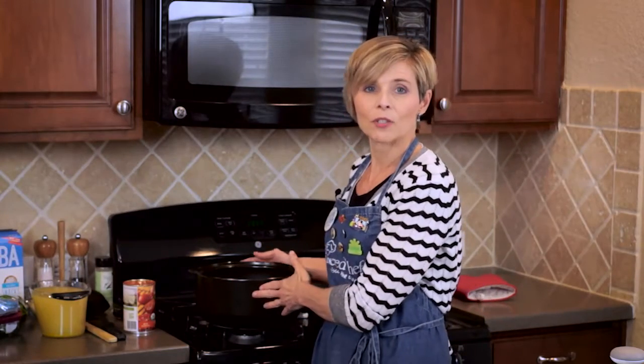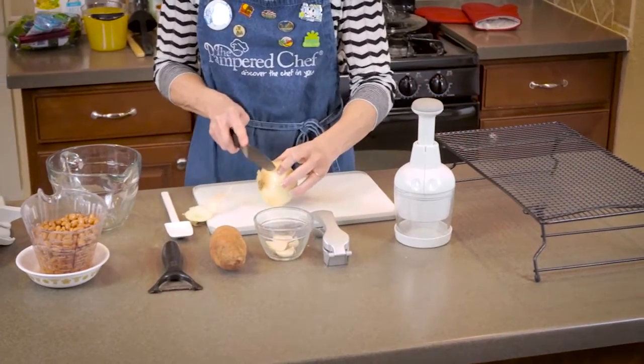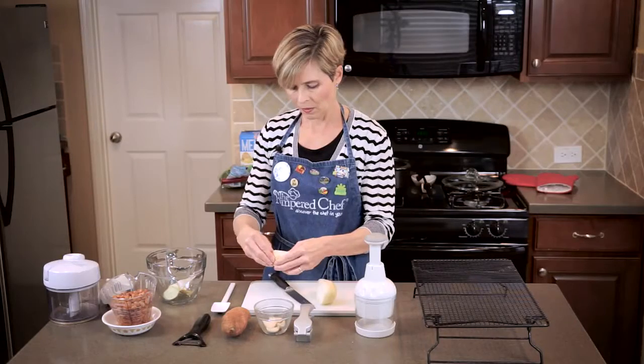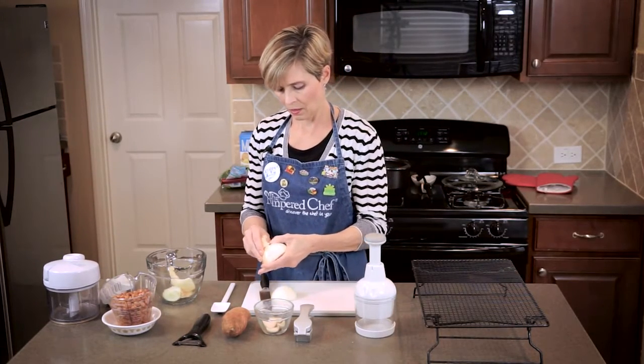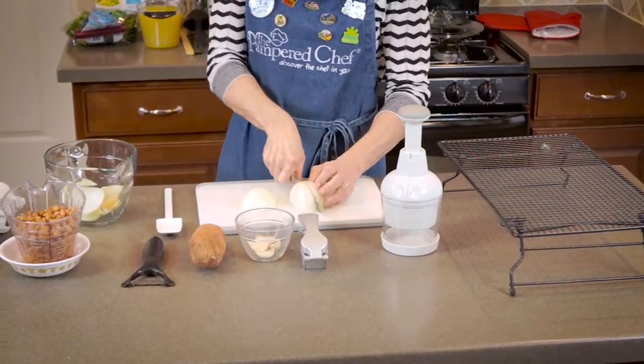So in my crock pot, I have two links of Italian turkey sausage that are cooking. Now I need some chopped onions. I'm going to use the food chopper to chop these up. This meal is also very economical — the whole thing costs less than $15. So it's not just quick and easy, it's affordable.